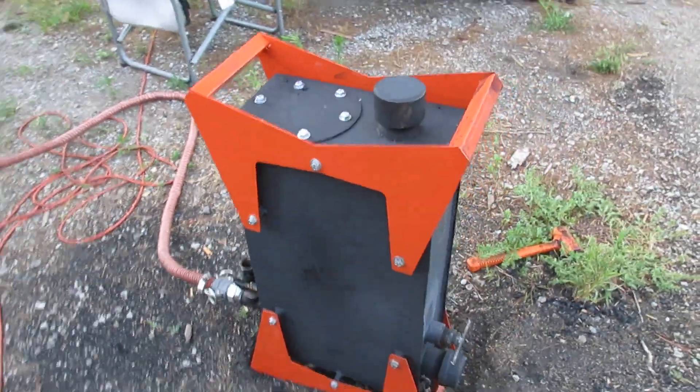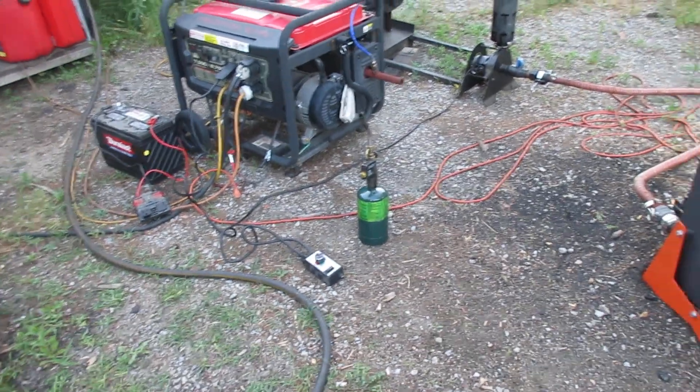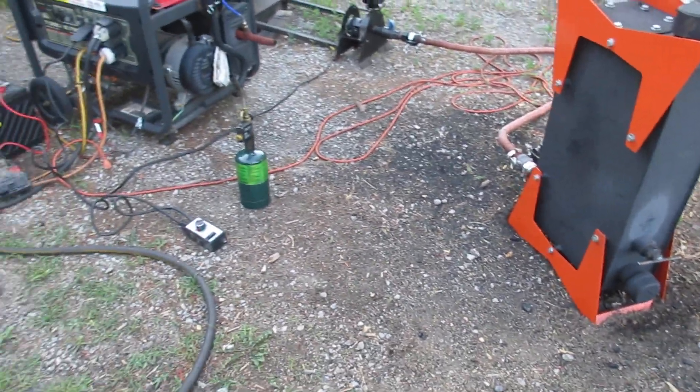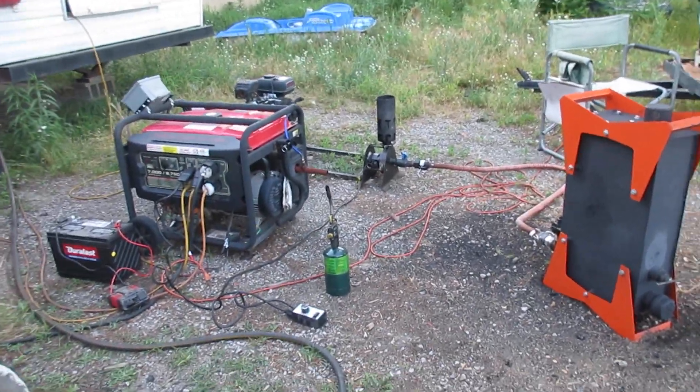Charcoal is by far much more consistent than a direct wood gas fire. You just can't do that with direct wood gas — it's impossible.